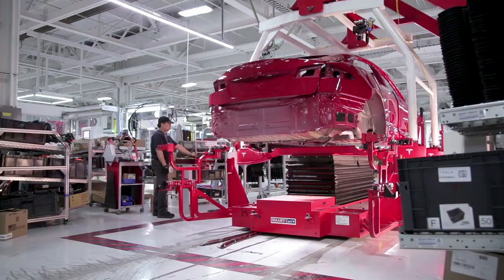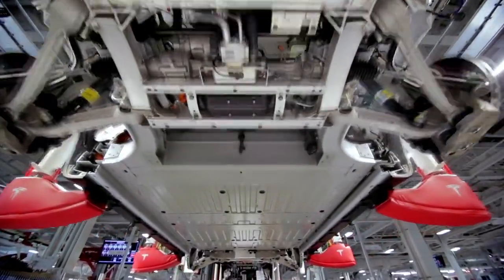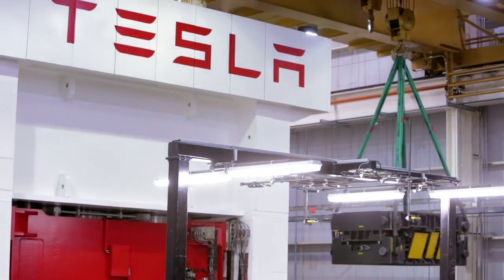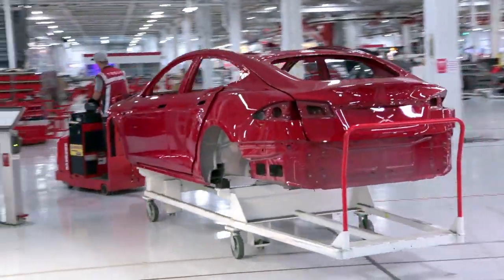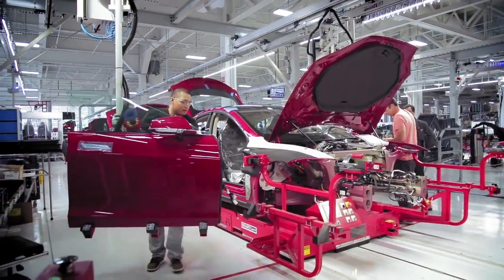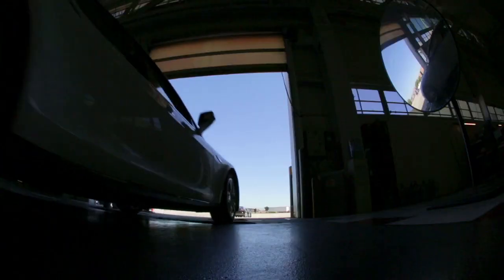It's like a piece of art. We constantly try to improve process efficiency. We want to push the boundaries of what can be done by robots versus humans — it's a constant evolution. This Tesla factory is the future of the USA and the world. That's the way I see it. We are building the future here. That's how proud I feel about this.